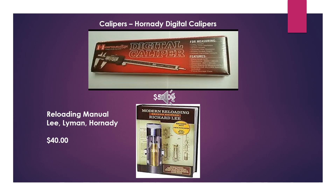The next thing you're going to need is a good set of calipers. It is extremely important that your minimum and maximum overall case length are adhered to. I like the Hornady Digital Calipers — they're extremely accurate, I've been using them for years, and they're very easy to use.